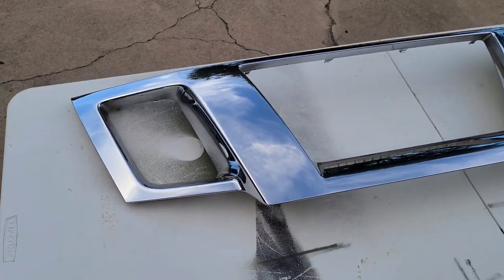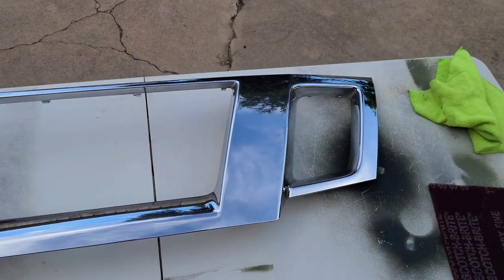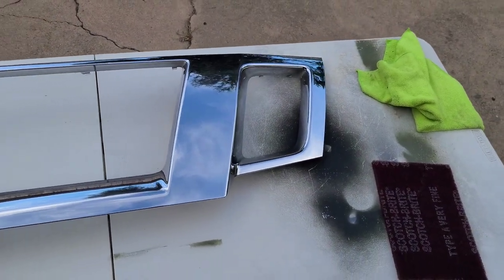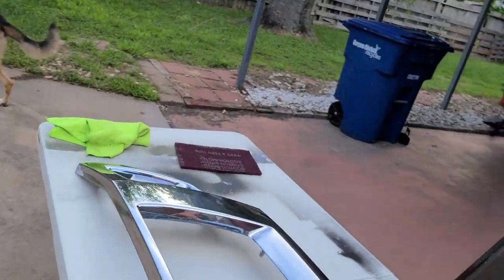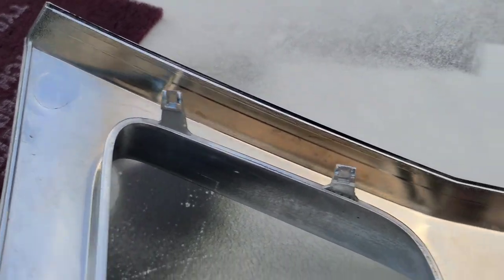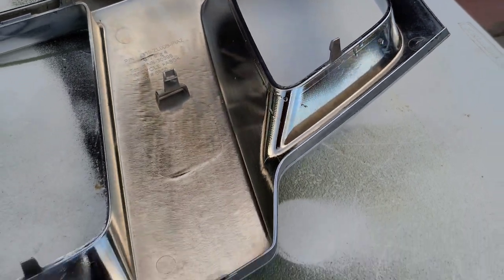We're gonna do some adhesion promoter, then we're gonna prime it, and then part two of this video will be the actual painting process. So let's get started. Here you have it — this is the grill. I went ahead and separated the chrome piece from the black plastic piece. I'm only gonna paint the chrome section. You can see there are quite a few clips; it all comes off fairly easy with a little bit of elbow grease.